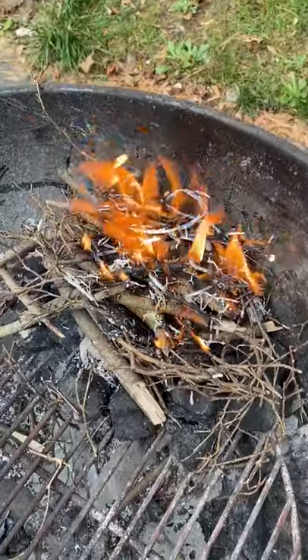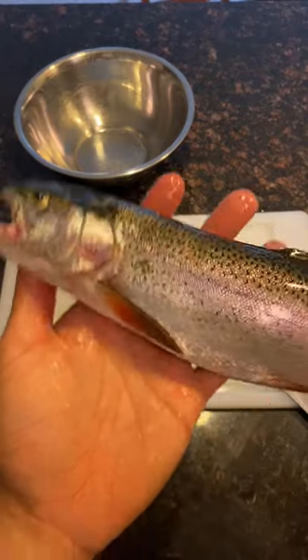We had to clean the fish, brine the fish, make the fire, smoke the fish, and finally debone and assemble the sandwich. But let's go one step at a time.